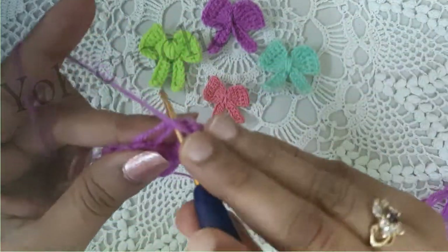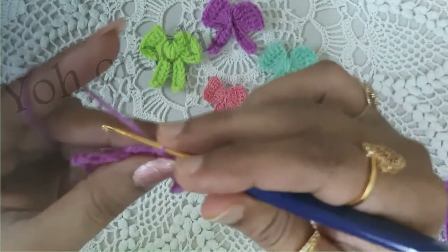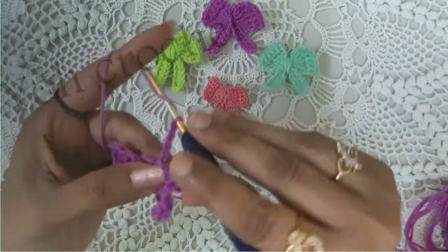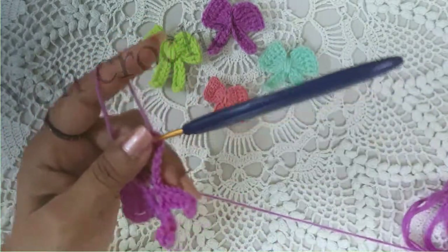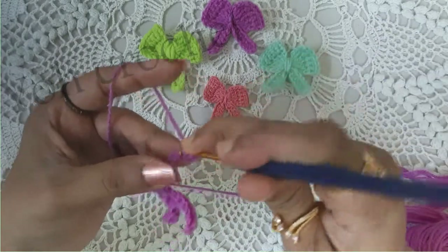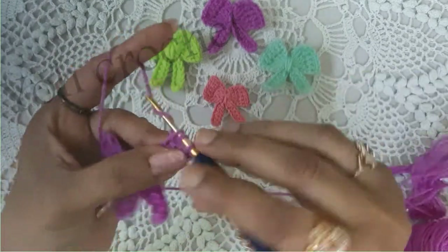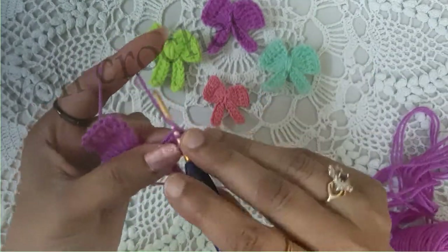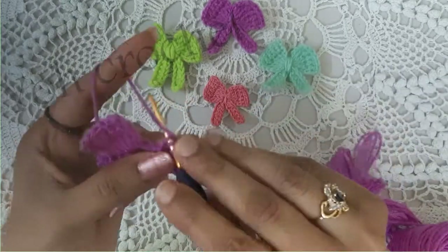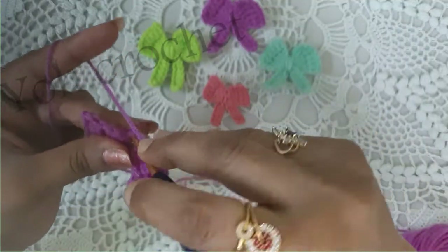Now you will do a single crochet. Again we will repeat the same process: chain 8 and 6 half double crochets — working into the third space, half double crochet into each of the chains — then a slip stitch into the ring.